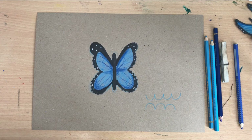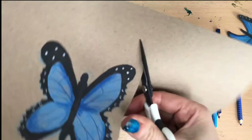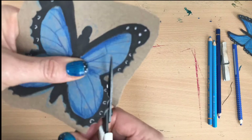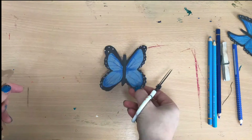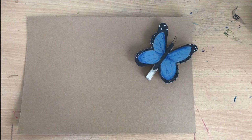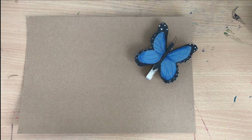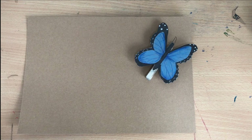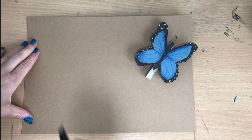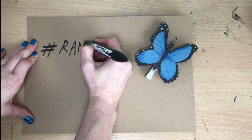There we have our drawn Morpho butterfly, which I am now going to cut out. We would absolutely love it if you could send in your creations. You might want to make your blue Morpho butterfly, or like with a giraffe, you might have ideas of how to incorporate the wonderful pattern that the blue Morpho butterfly has into something you have at home. We would love to see these creations, so if you get a chance to photograph them and hashtag them to RAM at home, that would be fantastic.